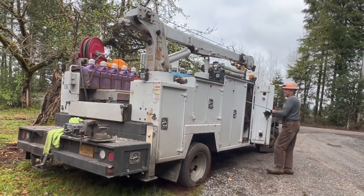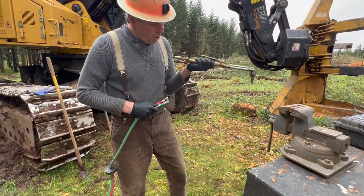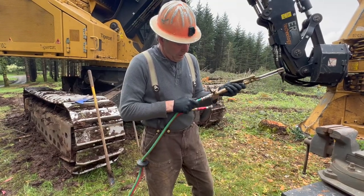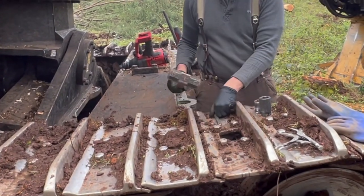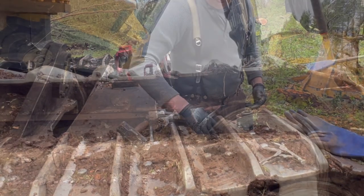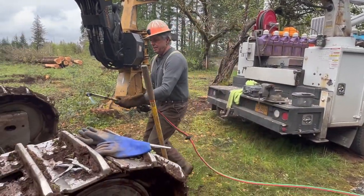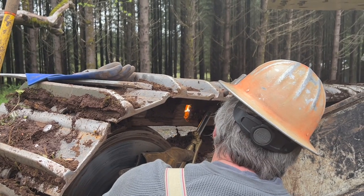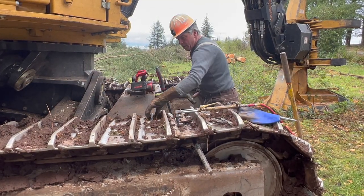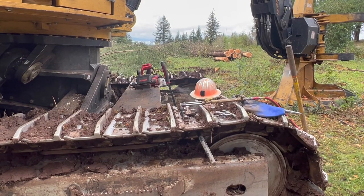This steel bar is something I've used on several different machines for working on track bolts. It works really well. It's an eight-sided hex handle and it's tapered so you can drive it in there. I use it to push the nut up against the rail. Since it's loosened up, the bolt is boogered up, but by using that bar you can drive it up in there and hold it as tight as possible. It also gives a little support to that small chisel I used to drive in against the face of the nut, and that basically locks it in place.